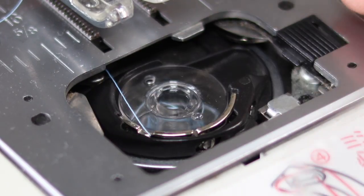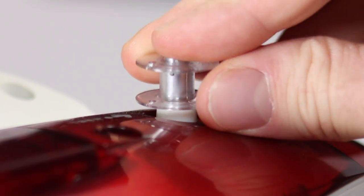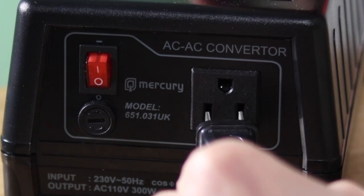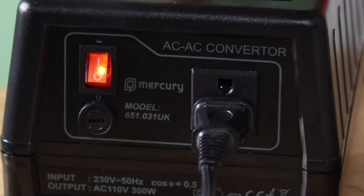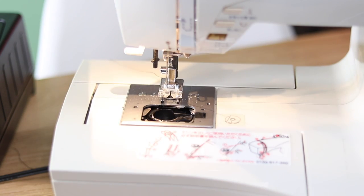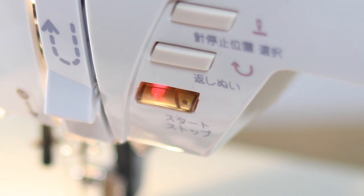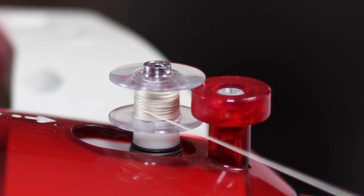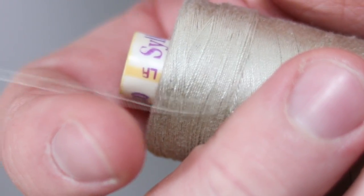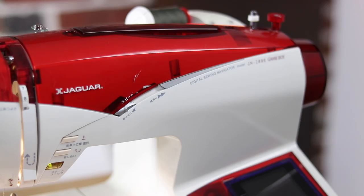After that, we need to thread the bobbin. This is achieved by sitting it on the spindle at the top of the unit. To power it, I'll be using a converter, since this is the Japanese version. Sliding the bobbin over then disengages the mechanism controlling the needle. It then uses the motor to spin the bobbin instead. After it's threaded, it sits back into its holder under the needle and threads round to the back.